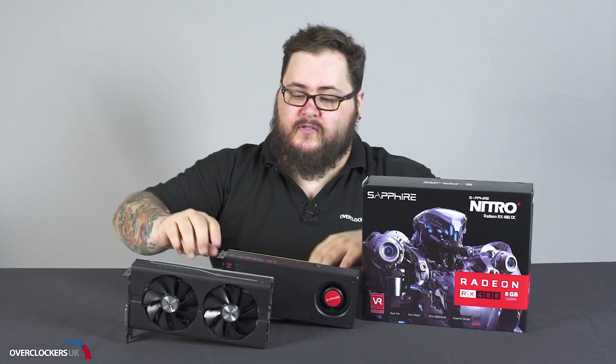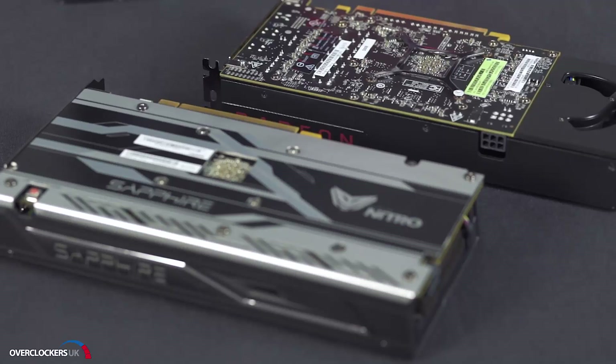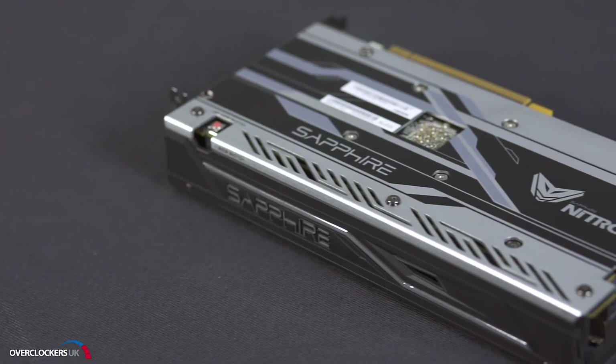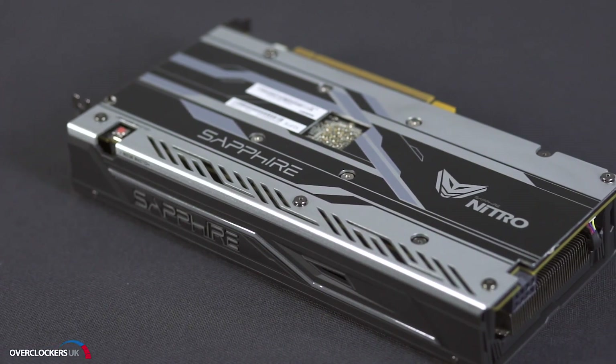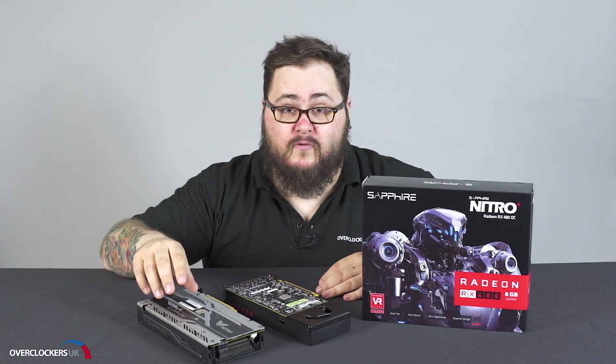Now for a look at the rest of the card. On the back you'll notice quite a big difference — the Sapphire version actually comes with a full-length PCB and full-length backplate. It's a monochrome design so realistically it will fit in with any color theme you've got going in your system.